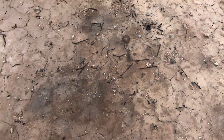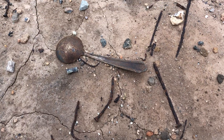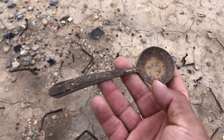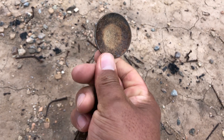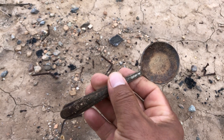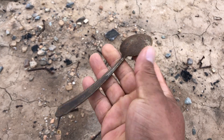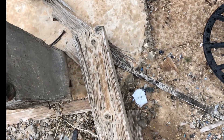Una cucharita mis amigos — we have a spoon over here. Well, that's good! There you have it — ahí lo tienen mis amigos.